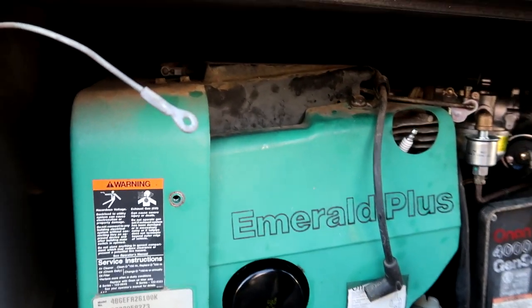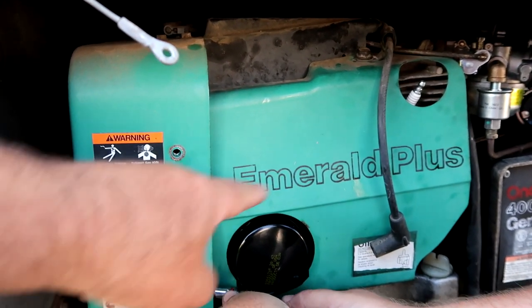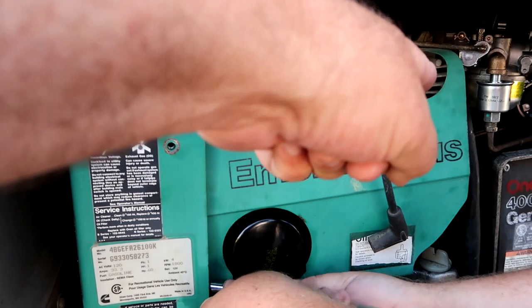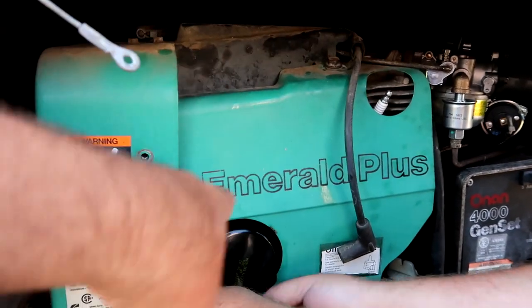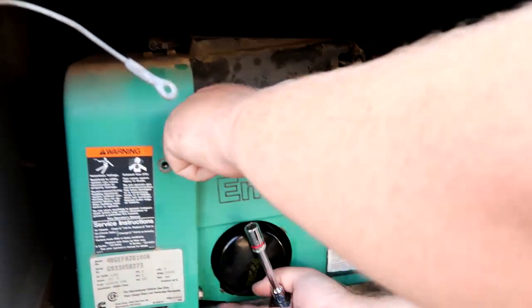Now we're putting on the shield here. It's important that this shield is on because it's an air-cooled engine — you need to make sure that the fins get the air. Without this, the engine would actually overheat, so that's why it's important.